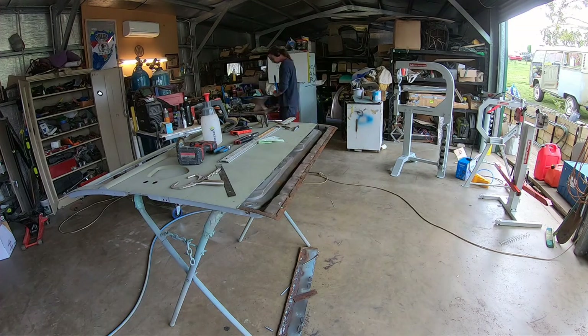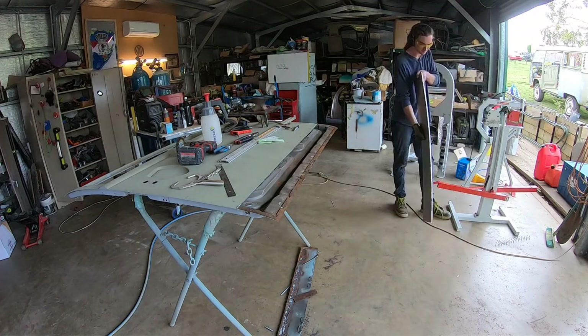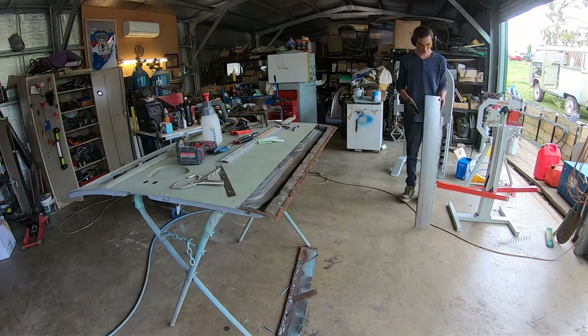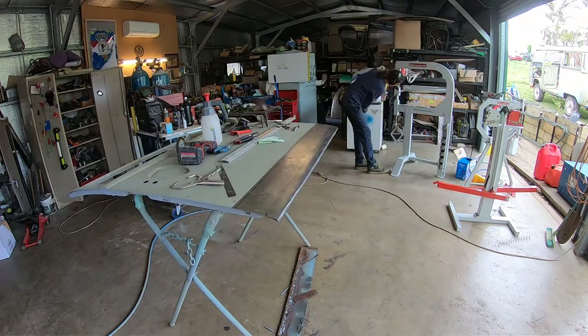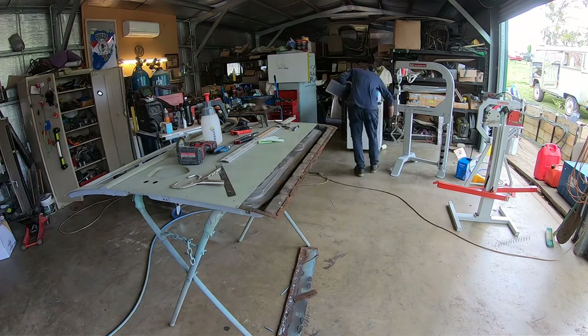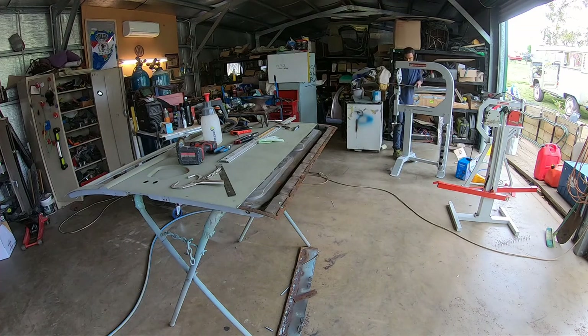Andrew was trying to create a nice square edge, so he had to manually hit it over the anvil and panel beat it into the correct shape. That's another thing - when we first got that little bench mounted folder it was really cool, but when you get to the width of these panels, you'd probably want to upgrade to something a little bit wider.